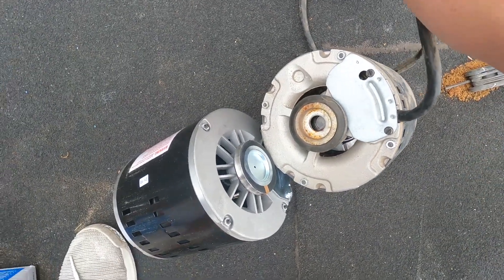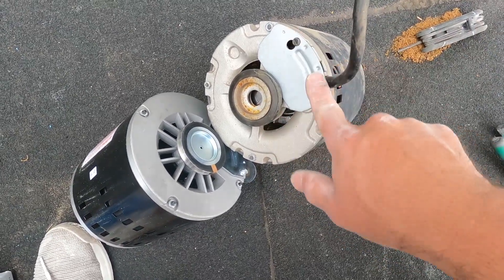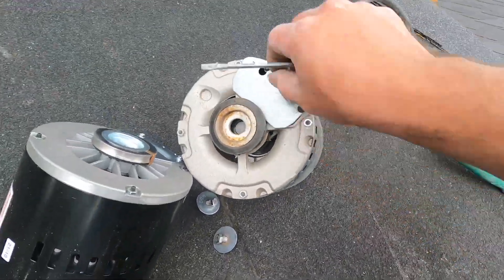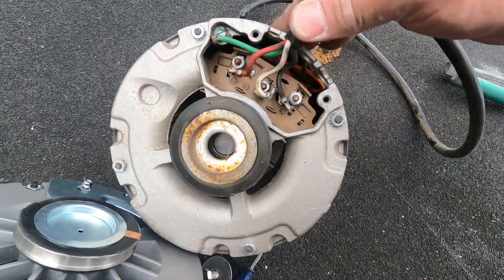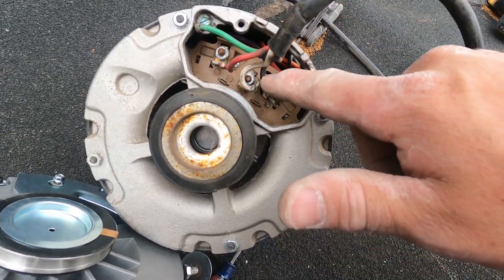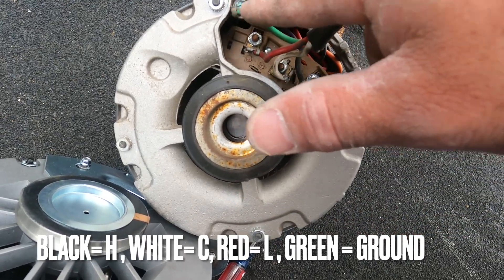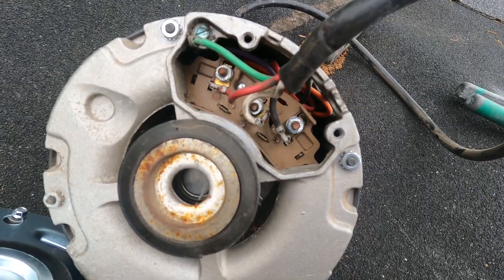The next step is to cannibalize this cord — it's still good. We're just going to undo it from here and then put it on the new one. Before you dismantle this, I would take a picture of it just in case you forget, or refer back to this video. The black goes to the hot, white is in the center — that's your neutral. Red goes to the other load side, and green goes to your ground up top. Take a picture of it and duplicate it.